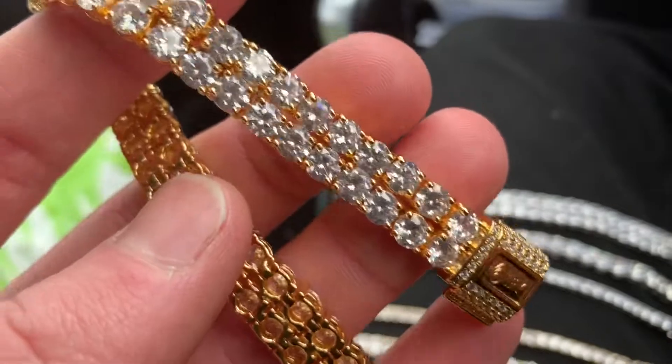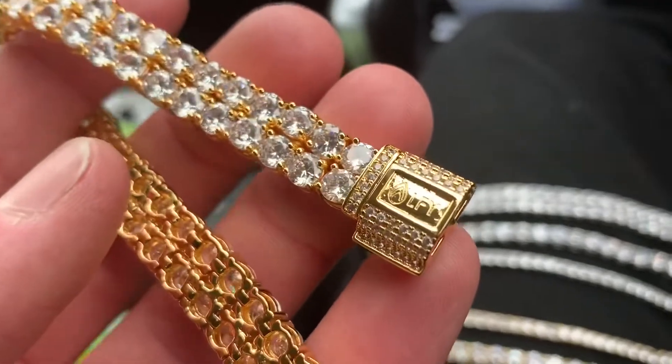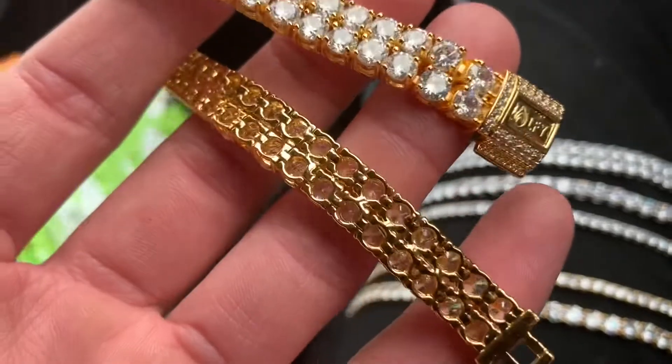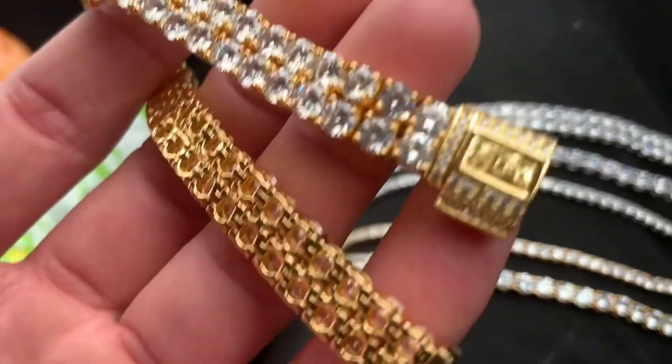This right here is our 18 karat gold plated 10 millimeter two-row tennis bracelet, which comes with a stunning flip-over clasp — amazing quality. Also, all of our tennis bracelets are one micron gold plated, or one micron white gold plated, or rose gold plated.